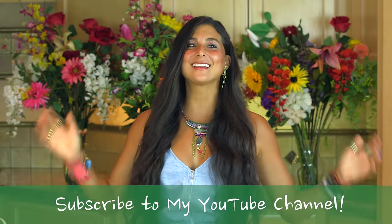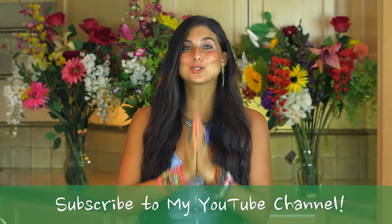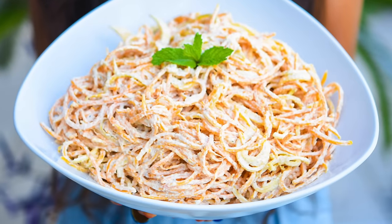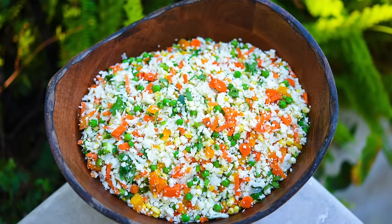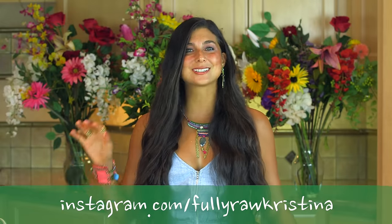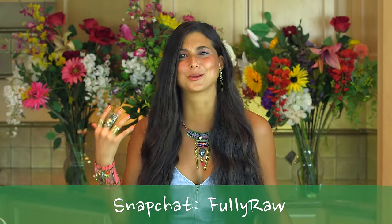Hey you guys, it's Christina and it is Sunday, which means that it is recipe day and I'm so excited to be back in the kitchen with you. Today I'm going to be showing you how to make three fully raw, easy and delicious dinner recipes — though you can eat them at any time: lunch, breakfast or dinner. They're delicious, they're healthy, they're cruelty free and they're so good.